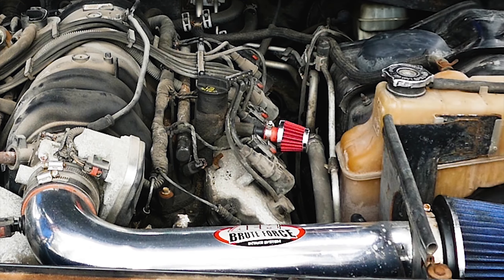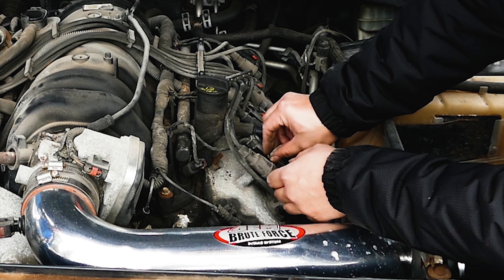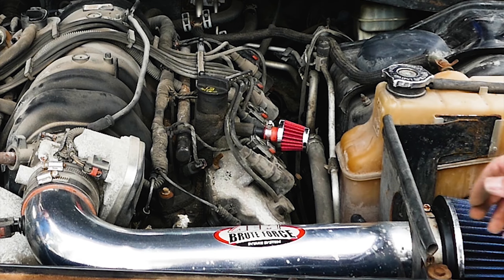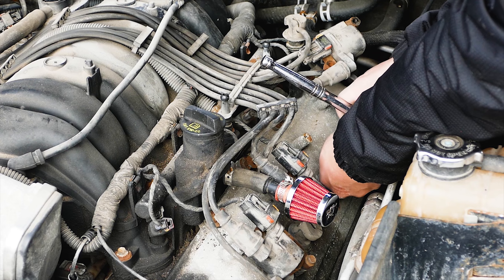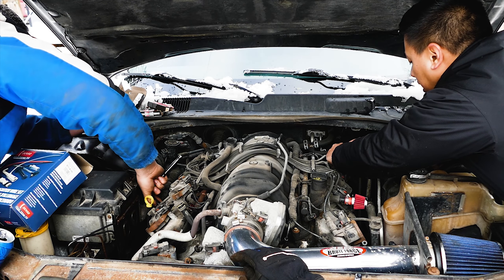After that, put the ignition coil back onto the new spark plug and install the two 10mm retaining bolts on the ignition coil. You now have replaced two spark plugs on the first cylinder. Once the first cylinder head is done with the two spark plugs replaced and the spark plug wires and ignition coil reinstalled, go ahead and repeat the process for the rest of the seven cylinder heads.